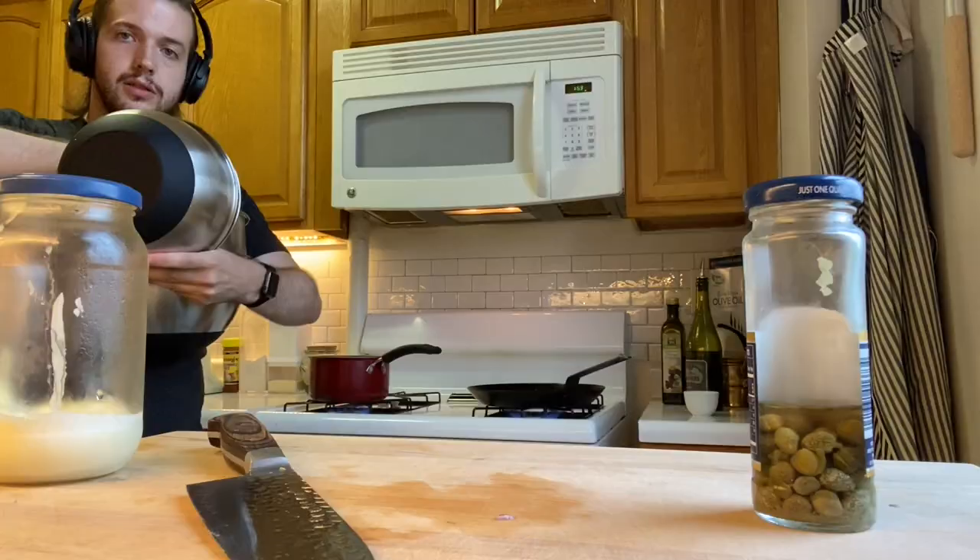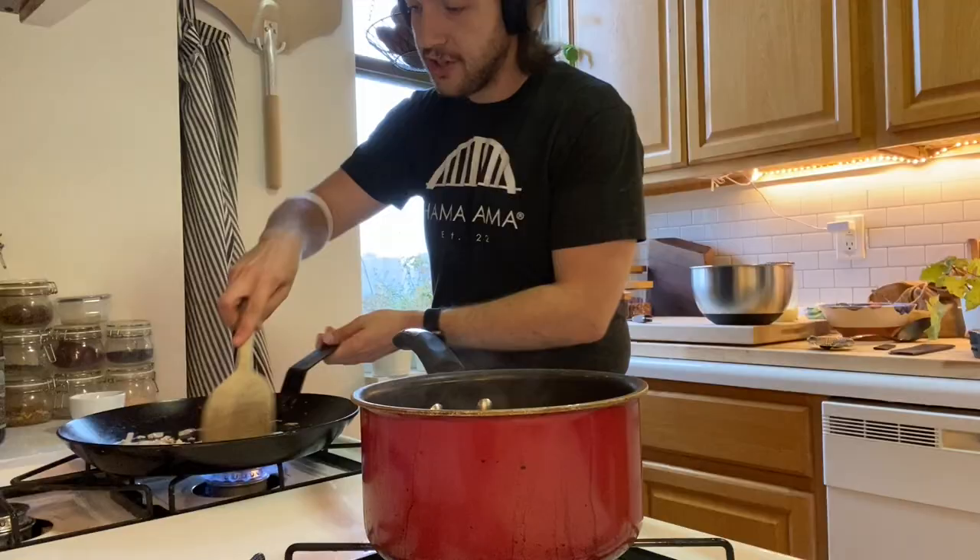Now we're gonna go into our fridge, we're gonna grab some mayonnaise and some capers. We're gonna take our mayonnaise and capers over to our board and start working on that as well. Now we're gonna get a bowl out to help us out with the rest of the situation.